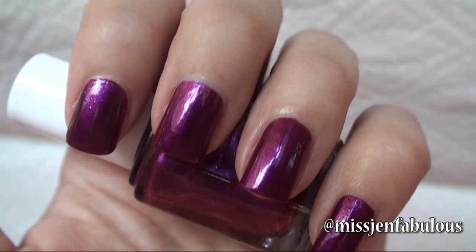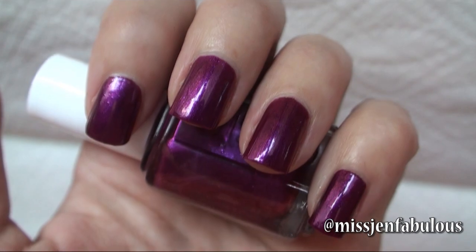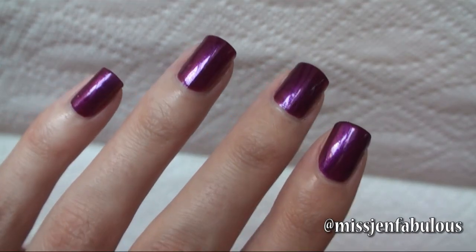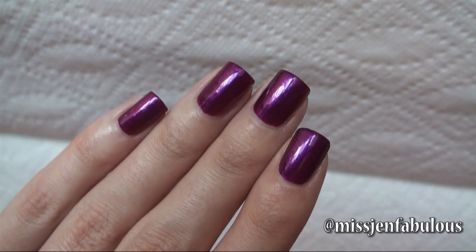The next color, which is one of my favorites, is called The Lace Is On. It's just a really pretty jewel tone fuchsia color, and I actually don't have anything even slightly similar to this in my collection — very pretty and unique for a fall collection. Essie describes this color as a jewel toned pearlescent fuchsia. Great formula — what you're seeing is two coats, got complete opacity, and it's just a beautiful color. I like it a lot.